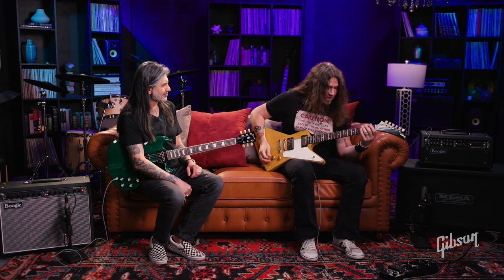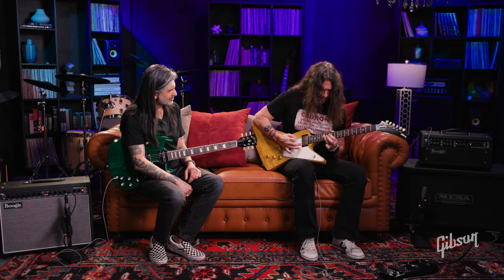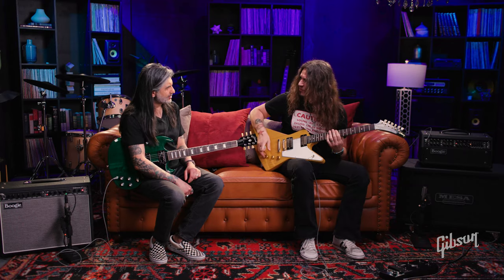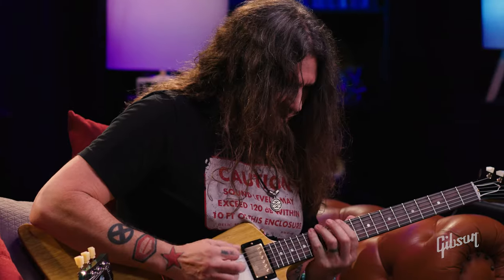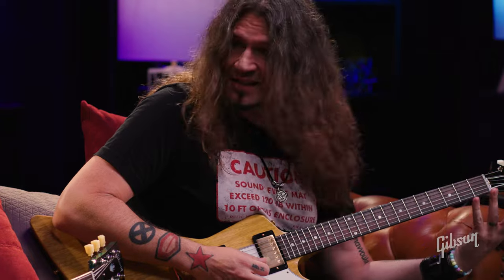Then when you get a flat five going, it's all pentatonic to the flat five — it's the same thing. But you're just doing the whole neck. So what happens when you're just in the first box?